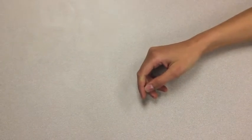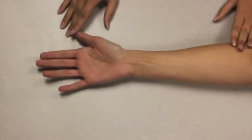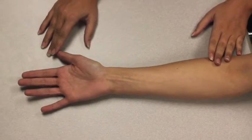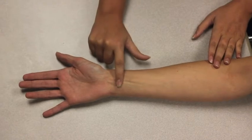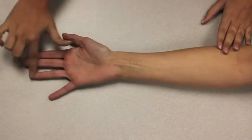The muscle grade given would be a 4G because I applied moderate resistance. The muscle being used in finger DIP flexion is the flexor digitorum profundus, which goes from the upper three-fourths to the medial surface of the ulna and then splits into four tendons to each finger, attaching to the DIP joint.